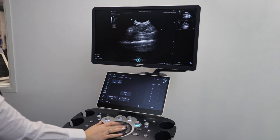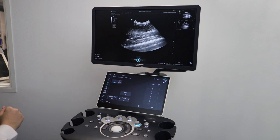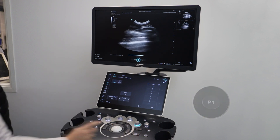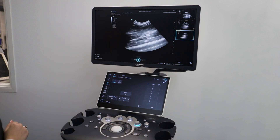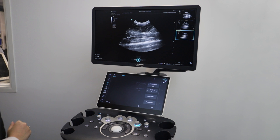Once you're happy, you can go back to scanning and the cursor will disappear. To save a cine loop, press P1 and it will save a six second retrospective video. Should you wish to extend this, it can be done in the scanner settings. Once your exam is finished, to review the cine loop,